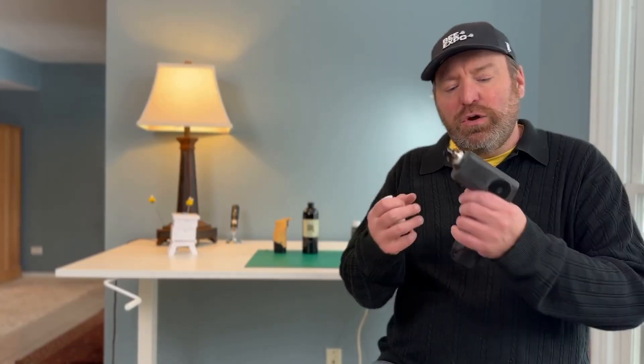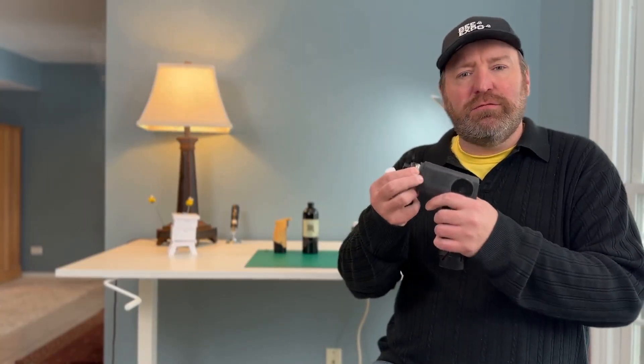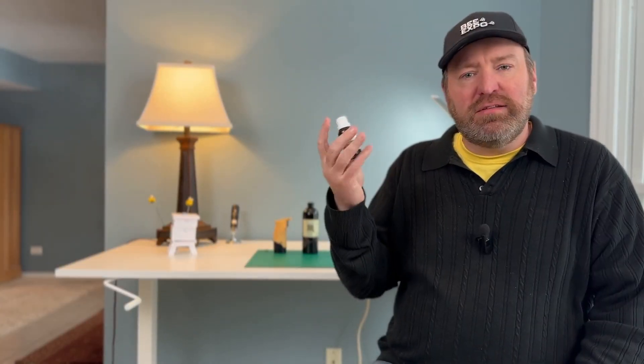For anybody that hasn't seen my previous videos, I'm building an alternative to the traditional bee smoker — it's just a one-button-press smoker. I want to show beekeepers how they can mix the formulations that I'm making, how they can mix it themselves.